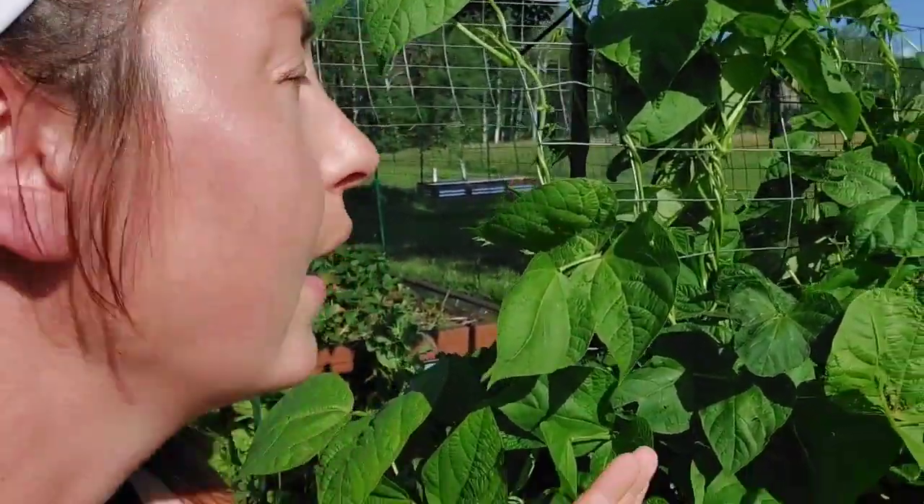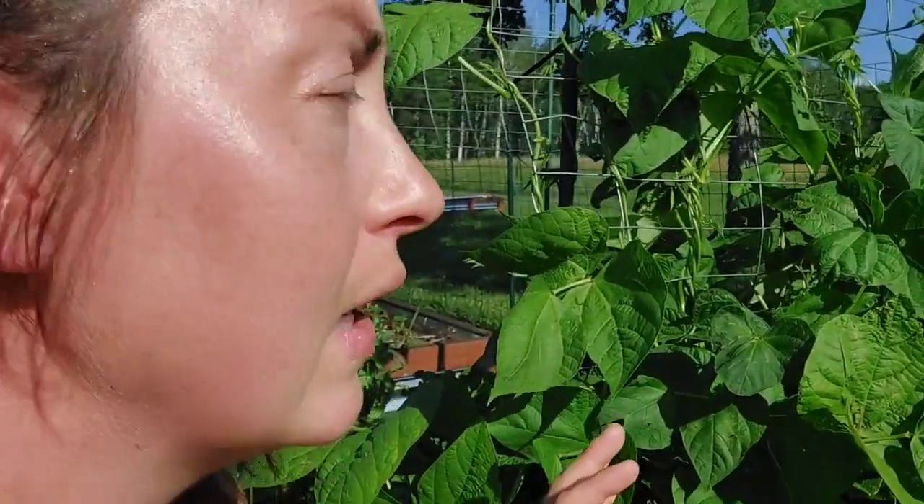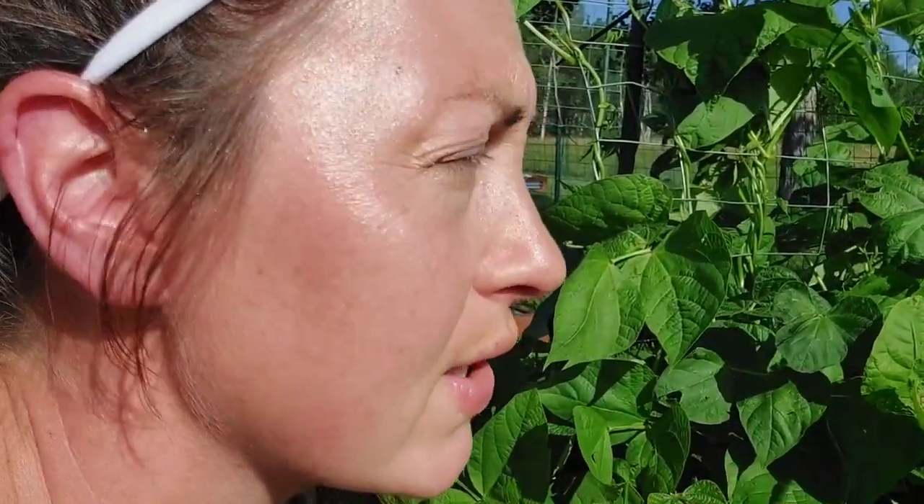These are rattlesnake beans. We have grown rattlesnake beans for years — this is our seventh year having a garden and I think we've had rattlesnake beans in every single one of our gardens. They come up really well, they're really cool to look at, they're great fresh. You can sauté them, cook them up, add them to lots of things. They're just like a green bean, but they're so beautiful.